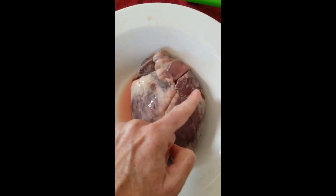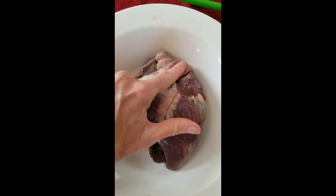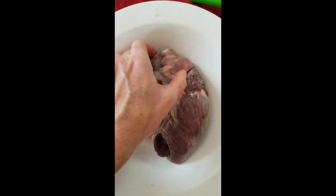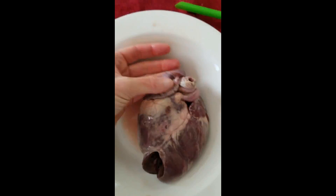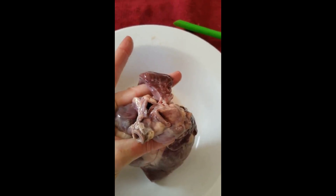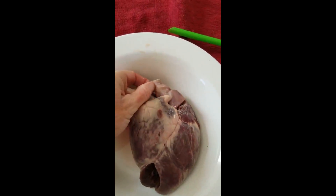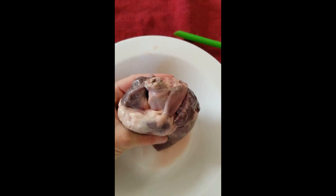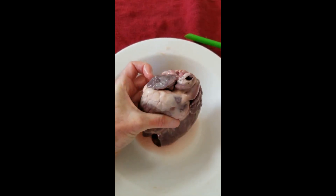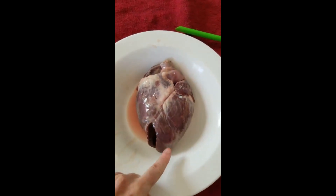The top part of the heart is actually referred to as the base, and the base is where you're going to have major blood vessels emerging. This is called the pulmonary trunk and it will branch to become the two pulmonary arteries, one going to each lung. There's actually a chunk of lung tissue still attached — that jiggly red stuff is a bunch of lung tissue. Also on the base of the heart you can see this is part of the aorta coming here.